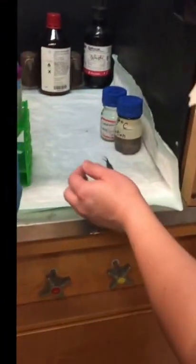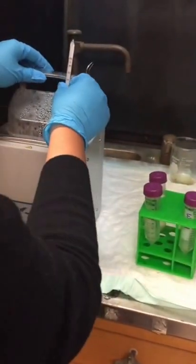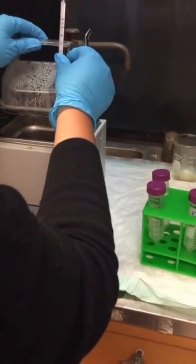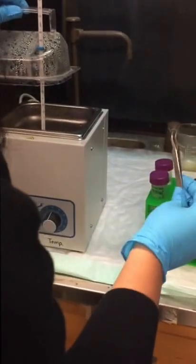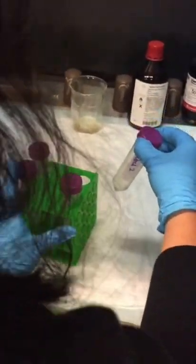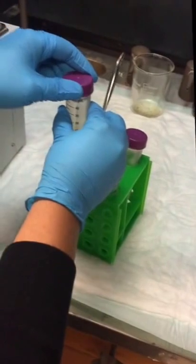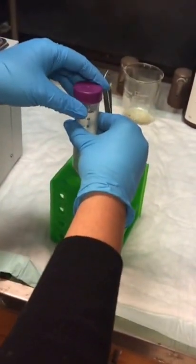We can use that stand in which it was kept. So now we need to transfer it. Wash buffer two is in here and it's heating — it's around 35 degrees or so. It's on the second wash.